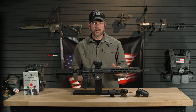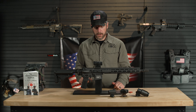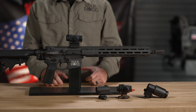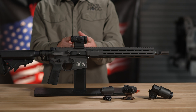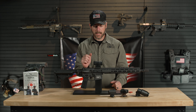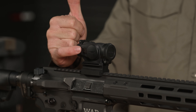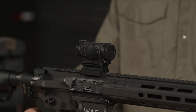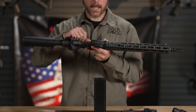Looking at their latest red dot sight, that would be the Duty RDS. A couple of things you can notice: on the older ones, they didn't have any type of caps or protection — they did send rubber caps but those really weren't functional out in the field. What Aimpoint has done is put solid caps on here. There's a solid black one on the front and a clear one on the back, and I'll tell you why they've done that. On the side, you can see the adjustment points, which are recessed back in there, and from the top view you can see that recessing as well.